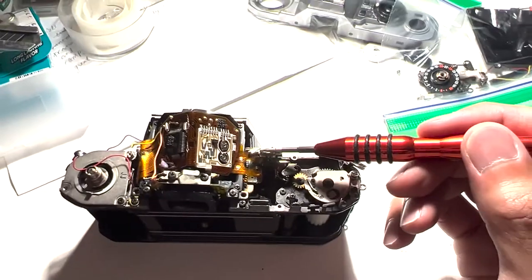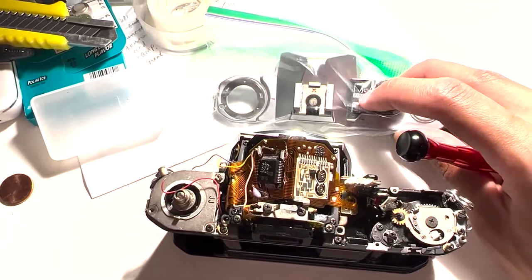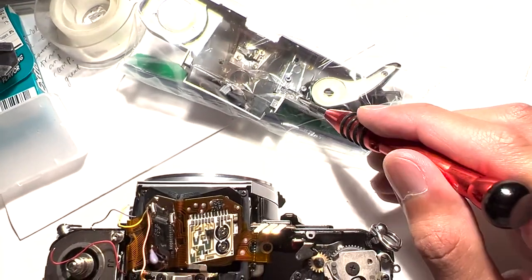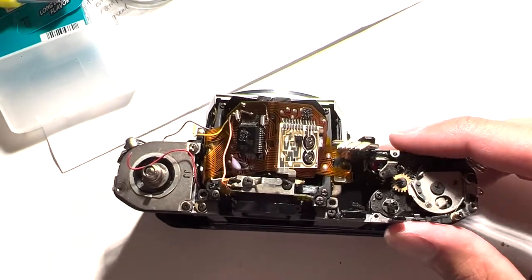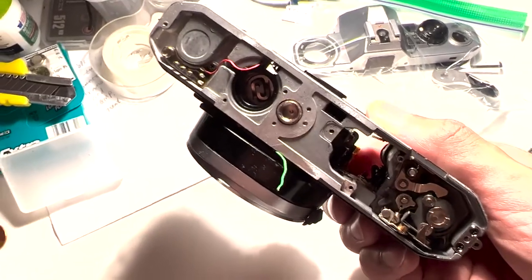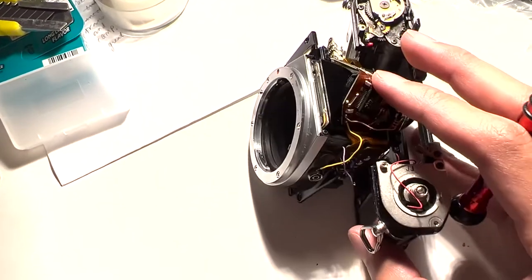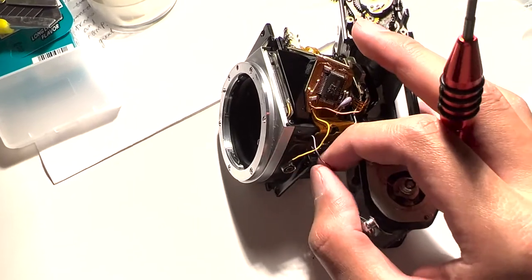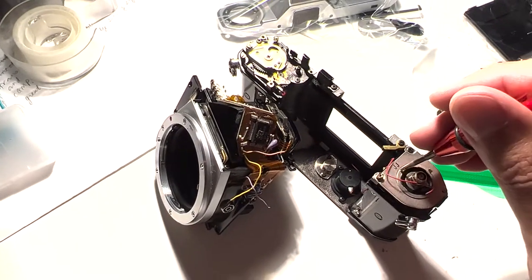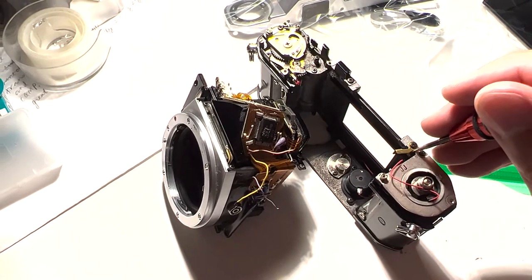These three connectors connect to the shutter speed and exposure mode selector assembly, and you can see there are three contact pads down here. Beyond that, you also want to desolder these two positions over here. That should be all you need to desolder on the camera — oh, actually also desolder this lead that connects to the ASA and exposure compensation assembly.